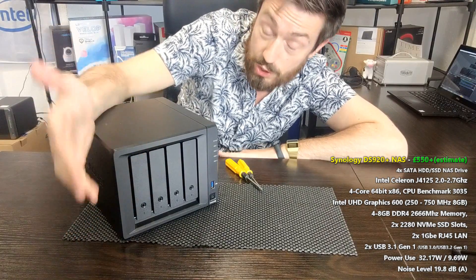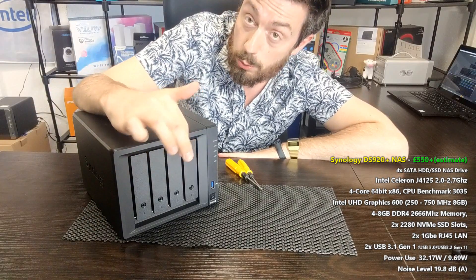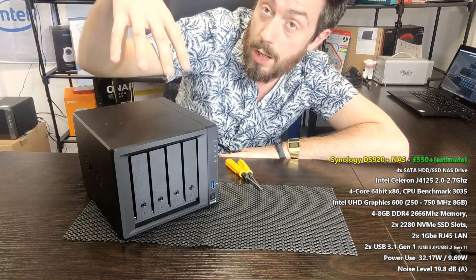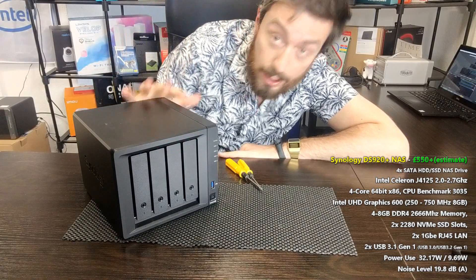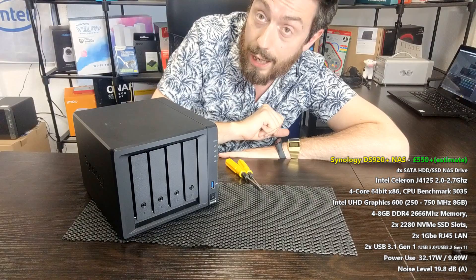Is it soldered? Is it another slot that's covered? Although I have unboxed the 720 and the 220 prior to this and found the memory soldered, I still don't know for certain what the memory situation is on this. I know how to take it apart, but this will be as much of a surprise to me as it will be to you at home.